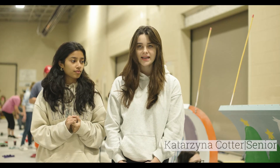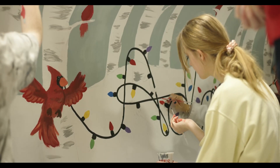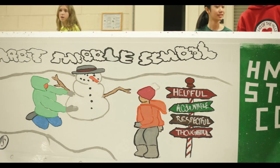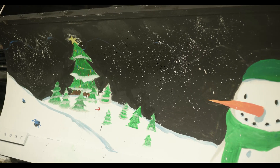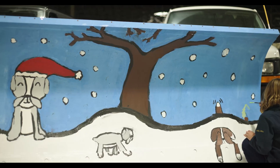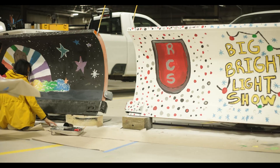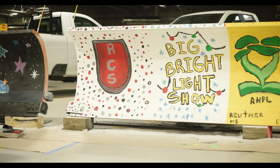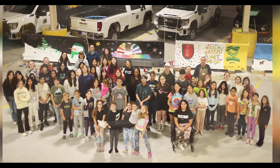I think it's important to see our contribution out there — to see RCS and Rochester Hills see our artwork featured in the city. I think that's nice. So we got to see it.